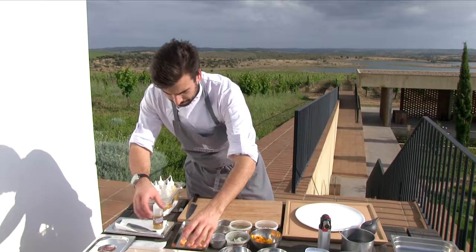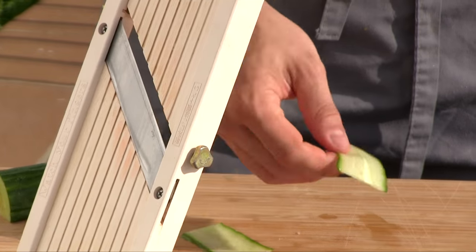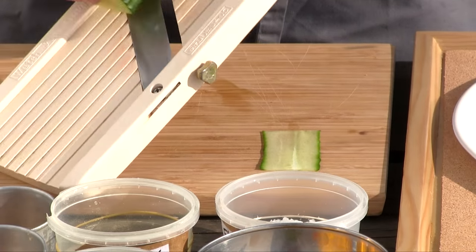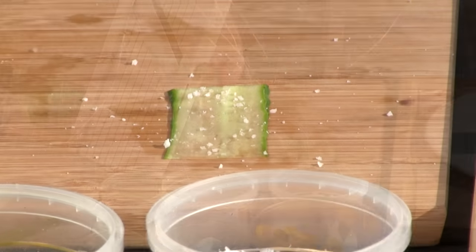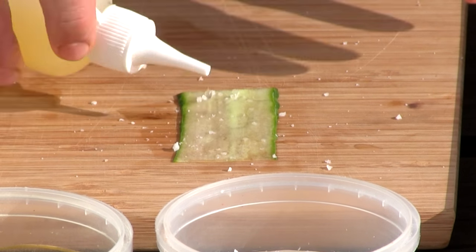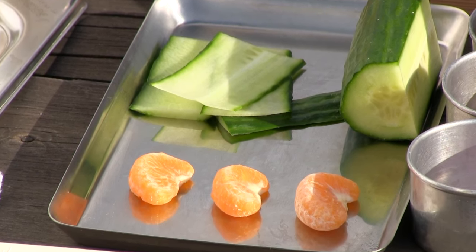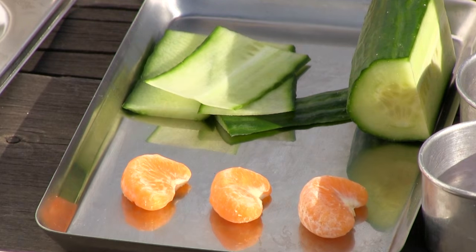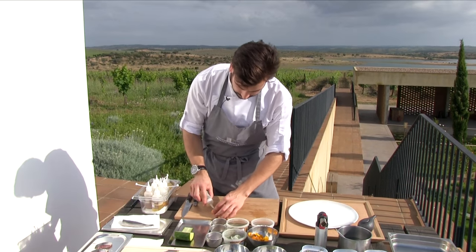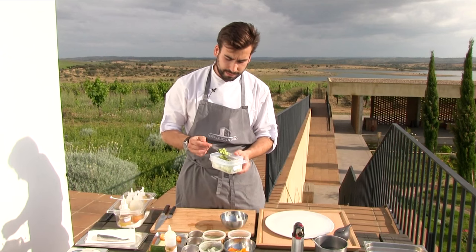Now we're going to prepare the cucumber tartar. I'm going to start to slice and just use the middle slice. We season it with salt and some lemon juice and leave it to rest for about 10 minutes. Meanwhile, we've already peeled the tangerine segments and just put some fish oil on them.